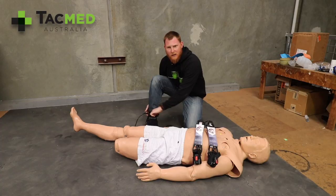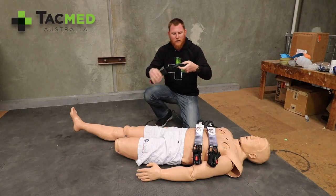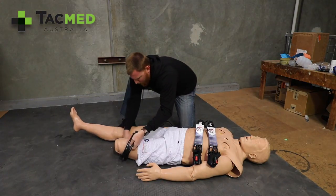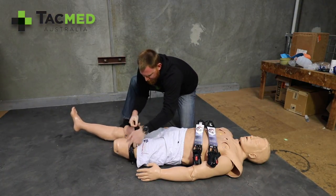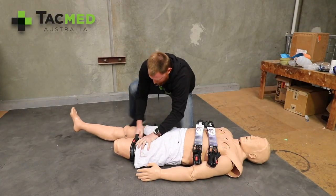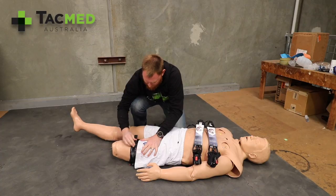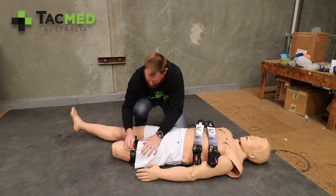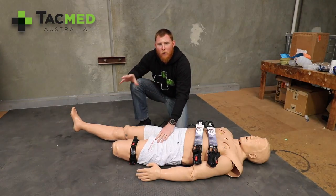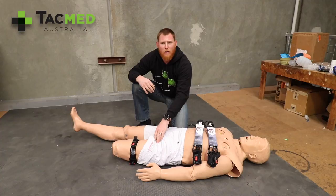In the event of an emergency, just release the tourniquet off — this version has a quick release. We then grab the red tab and pull the tourniquet. We apply it around the injured limb and wrap the Velcro around. We then ratchet the device until the bleeding has stopped or we lose our distal pulse. We then call triple zero and get help on the way.